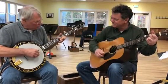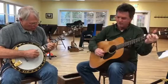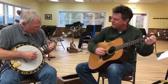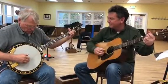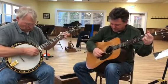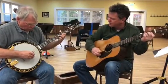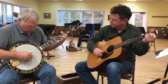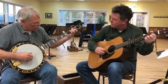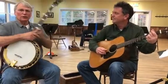Yonder stands Little Maggie with a dram glass in her hand. She's drinking away, she's drinking away, she's drinking away. Okay, so that's ultra-slow.